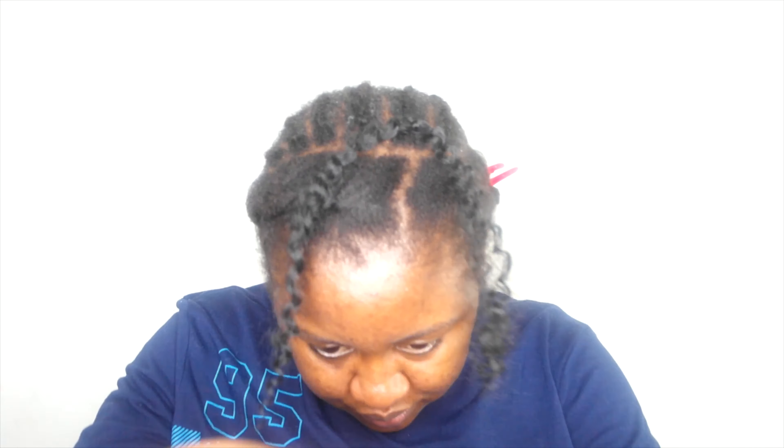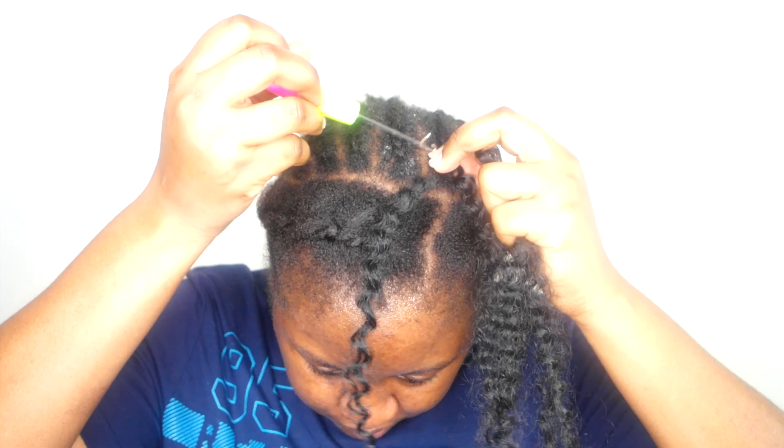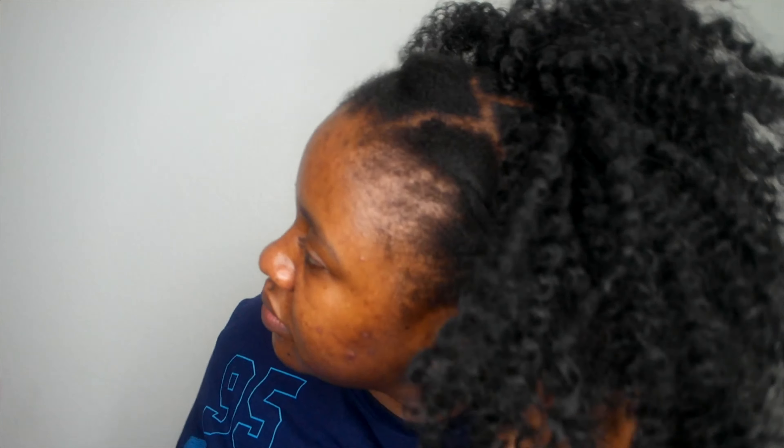Securing more than one time also helps the style hold better. Because I have so many videos on the crochet method, I'm going to link a detailed tutorial in the cards so you can refer to that one just in case you want to do this hairstyle.